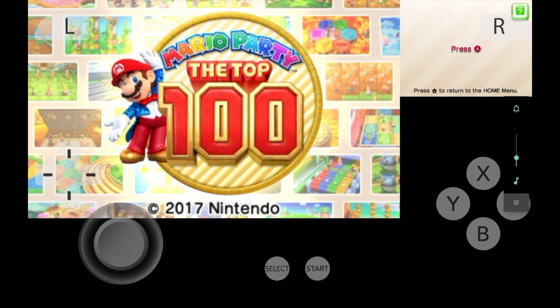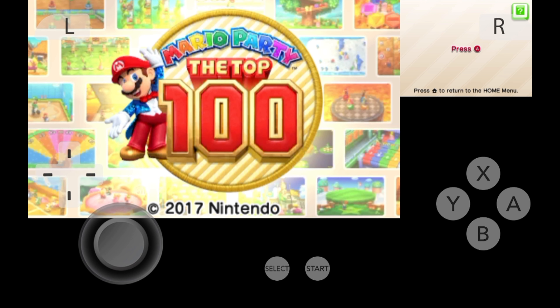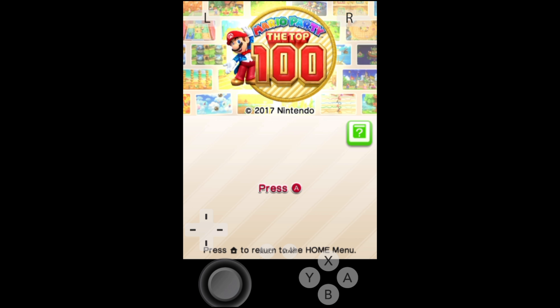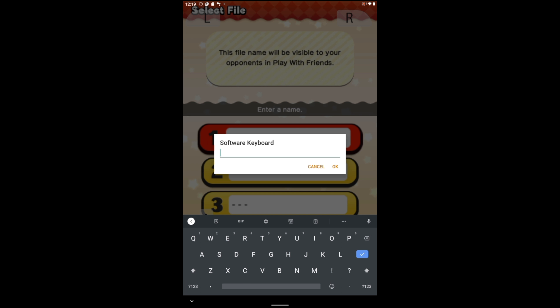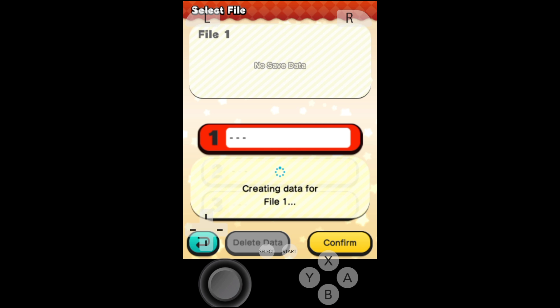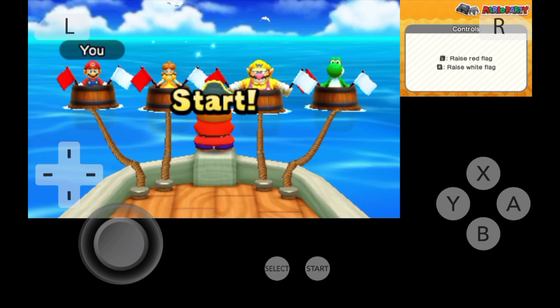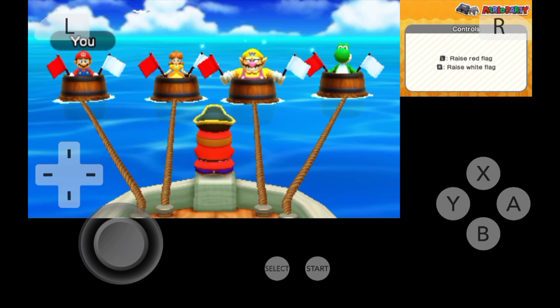I'm a firm believer that the easier something is to do, the more likely it is to get done. So in this video, I'll show you everything that it takes to set up the Citra emulator and play 3DS games on your Android device in just minutes. Grab the microSD card from your Android device because we're about to supercharge your gameplay experience. All the steps to get you underway are included, and we're starting now.